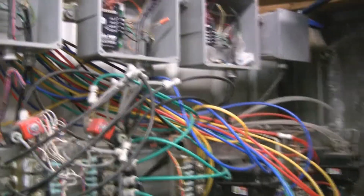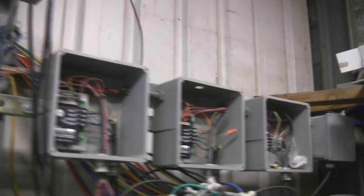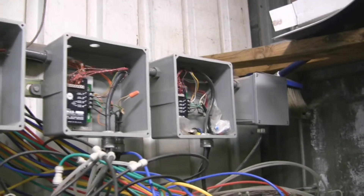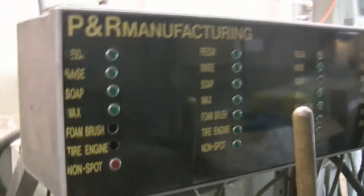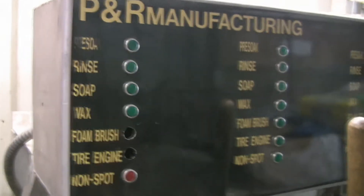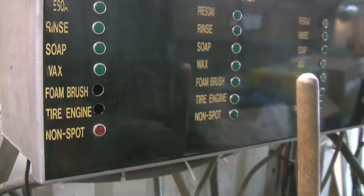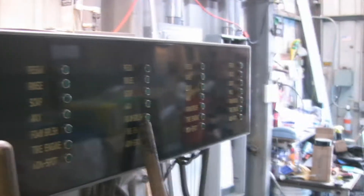The different hoses are different colors for all the different fluids — washes, waxes, detergents, and everything else. Basically we'll be deleting all these control panels here and they'll be going back into this panel here. On the front you can see where it's got the pre-soak, rinse, soap, wash, and wax, so the owner can come in and check to make sure all the valves are operating correctly.